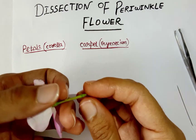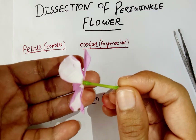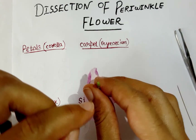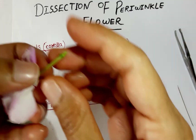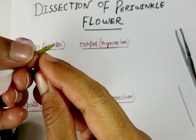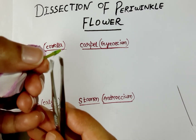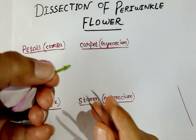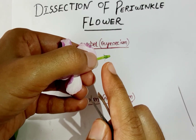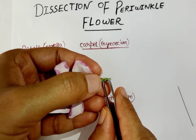Let's start dissecting. We have to always dissect from the lower side of the flower. You can see carefully that there is a thread-like structure — this is known as sepals. Remove it carefully. Five sepals are present in the periwinkle flower.